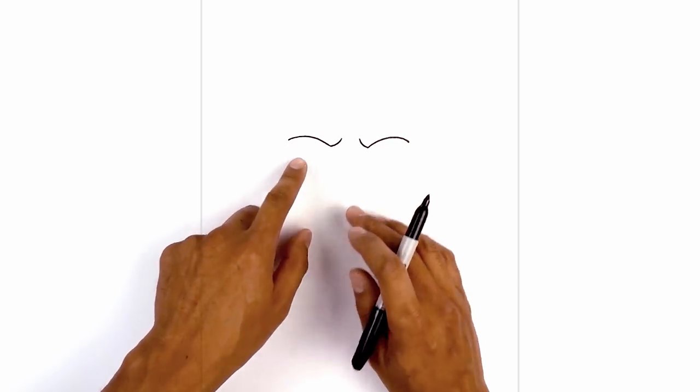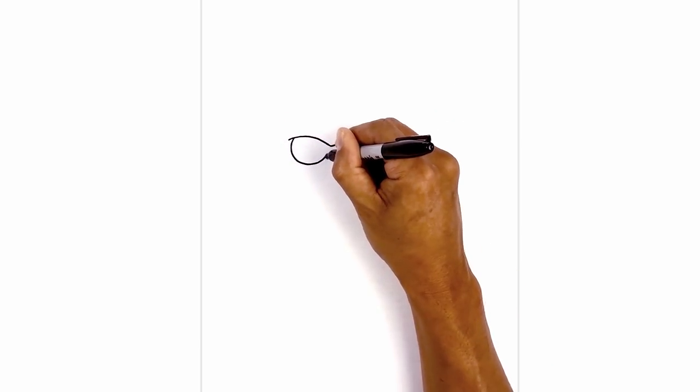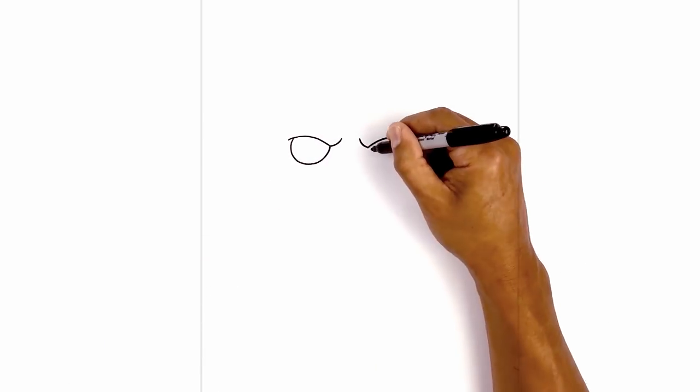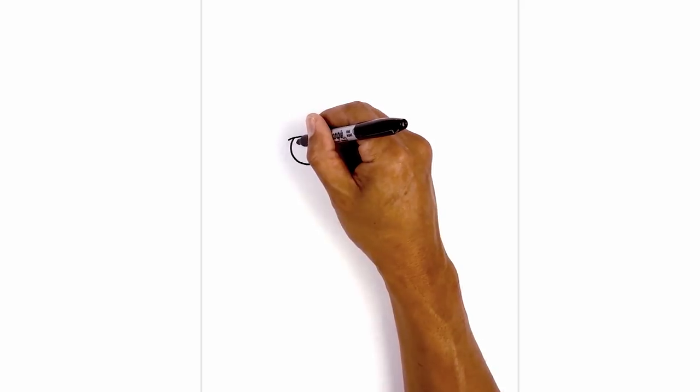Now let's tuck the eyes in underneath the eyelid — it's like a half circle. Starting from the outside we're going to step in, curve around and then pull that up in towards the bottom of the frown line. We'll do the same thing on the right side. On the left side of each eye we're going to draw a small circle for a highlight.